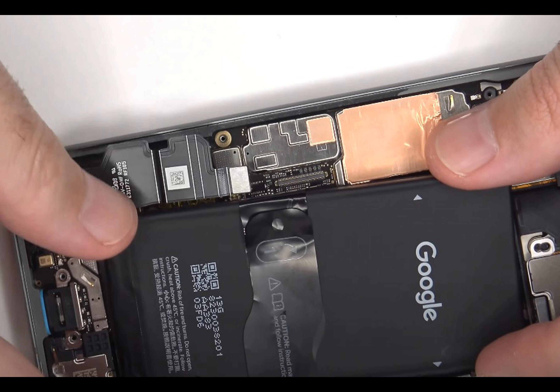Following months of teasers, leaks, and rumors, a few hours ago Google finally made the Pixel 8 and Pixel 8 Pro fully official and started taking pre-orders for them.